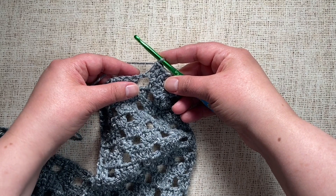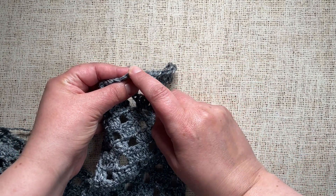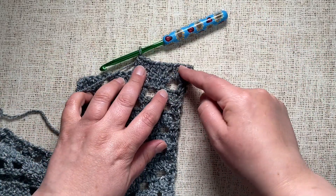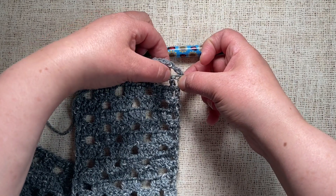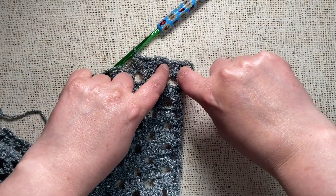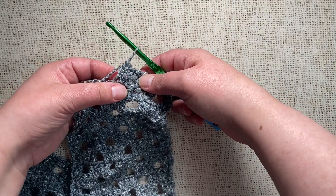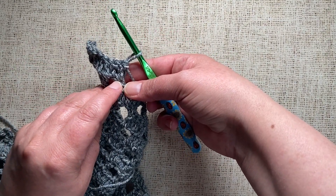Let me show that again — working into the front loop of the chain space. Comparing these methods: where we worked into the chain space itself, the stitches can move a little and are flexible in that space since they're not worked into any particular stitch, and there's a small gap on the side. Working into the front loop, the stitches are much closer to the row before, though on the other side you can see the unworked part of the chain loop.